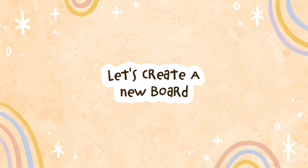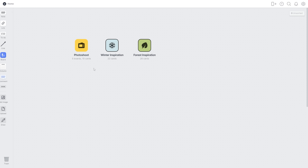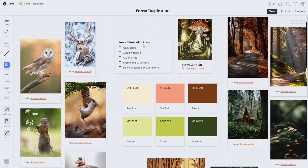So let's make a new board that we can put lots of inspiration in for some illustrations, and I'd like to theme it around cozy autumn inspiration. I already have a couple of mood boards on other themes and I'd like to keep adding these because they're really fun to make and I can revisit them anytime I'm looking for some inspiration.